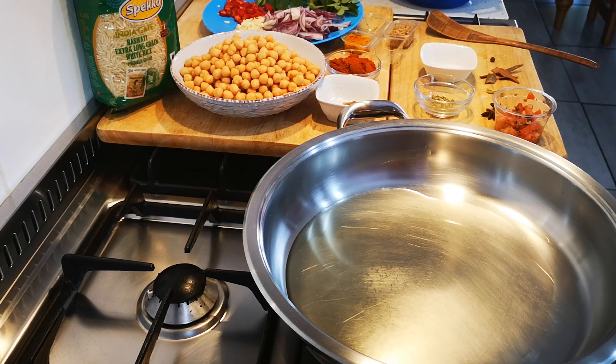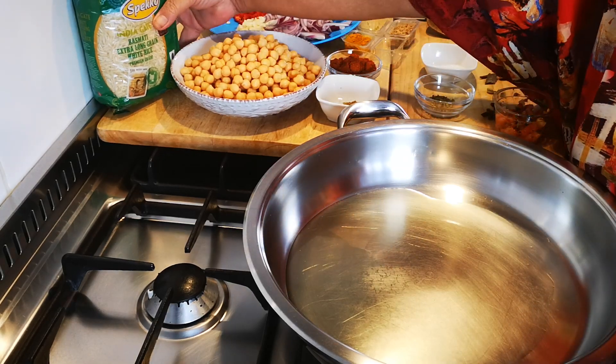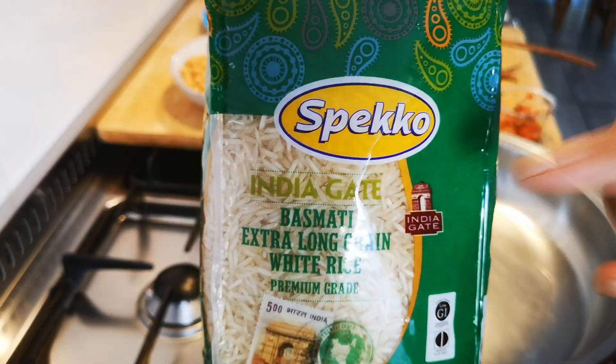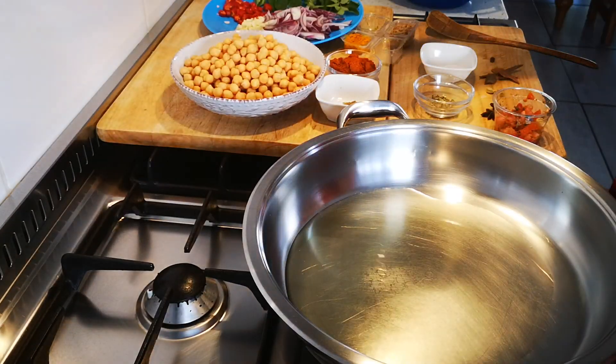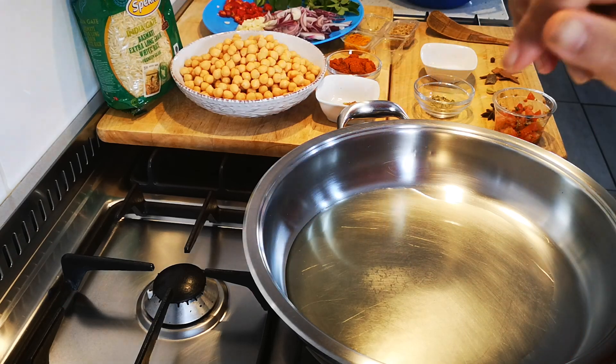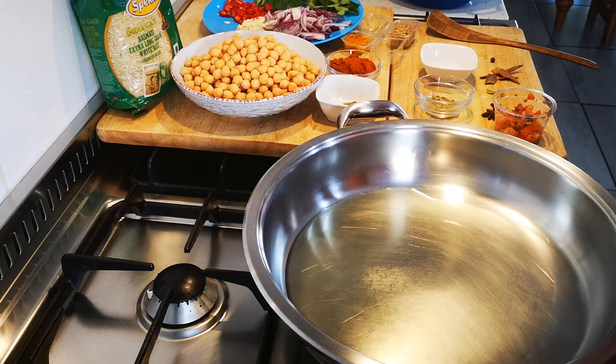Hello everyone, today I'm making my chickpea masala fried rice. I'm using my speckle rice, my favorite rice. I'm going to use one cup of the raw rice, I washed it off, put it back in the cup, and I'm gonna use that just now.